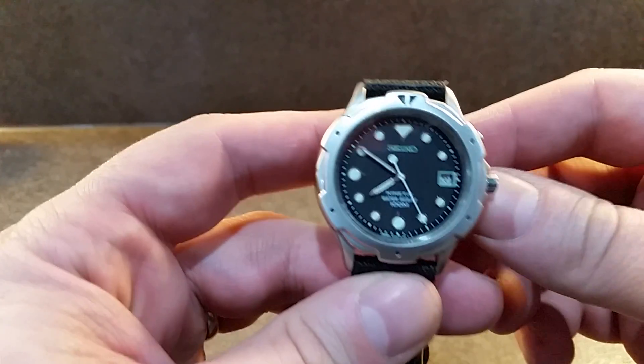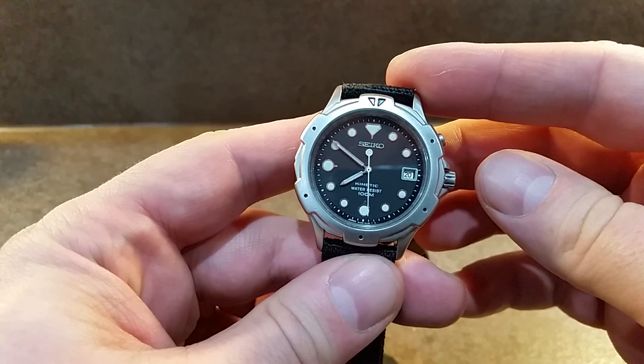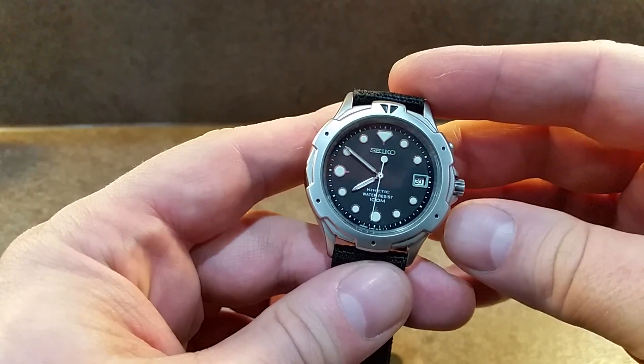Hello watch fans, Berthier Watches here. I thought I'd do a quick video just to explain what a Seiko Kinetic watch is.